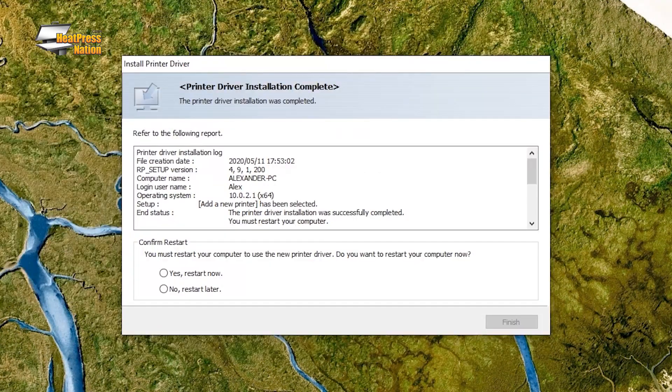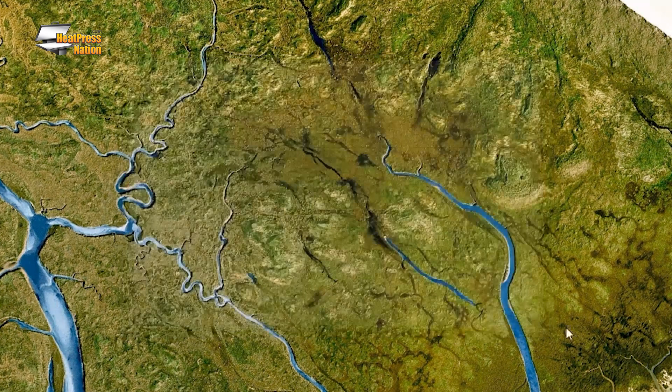Once the driver installation is complete, you're now ready to use your SG500 or SG1000 through a wired or wireless network connection with Sawgrass Print Manager.